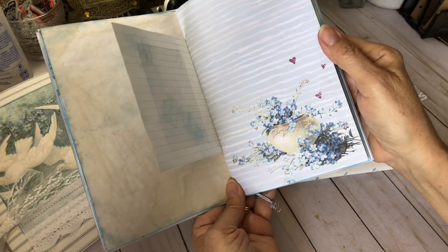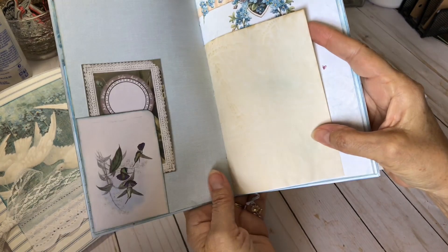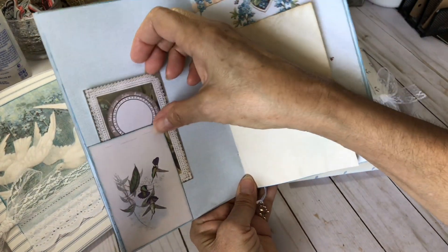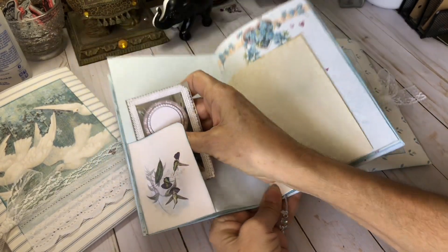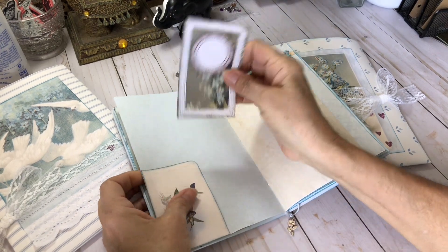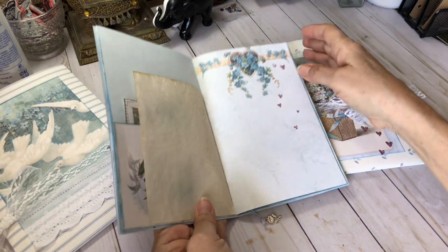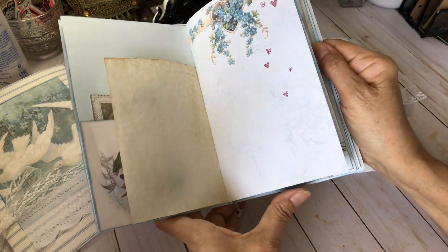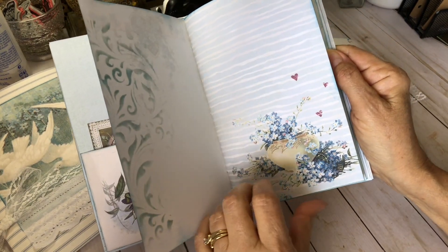Here's another paper from the kit. Got a tuck spot and some ephemera from the kit. I didn't get that in too tight — I'll have to work on that. There's a lot of room for journaling in here. I've done a lot of stenciling.